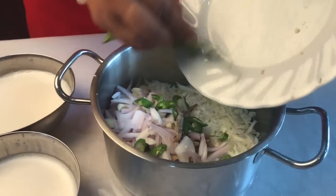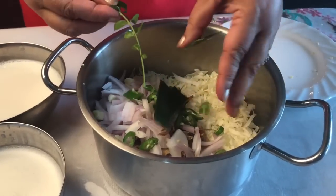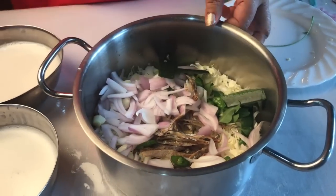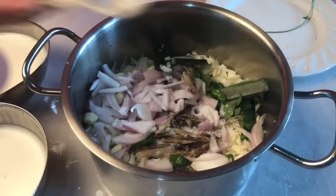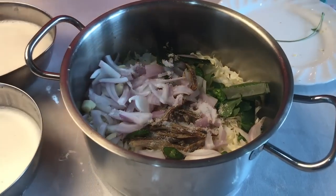Now let's get the capacitor on. I am going to put it in the middle of the pot. Then I will put the pot in the pot.